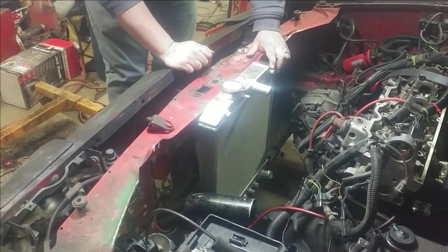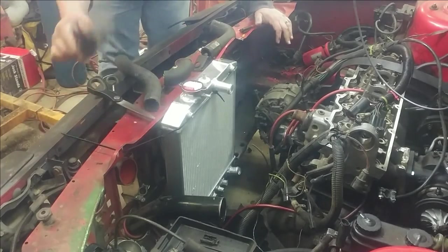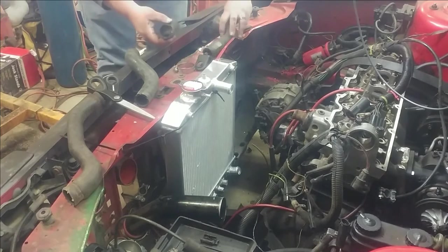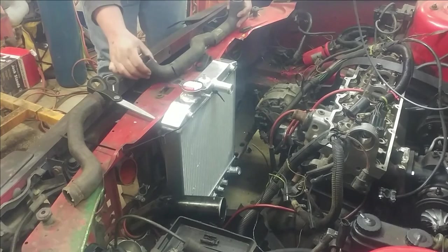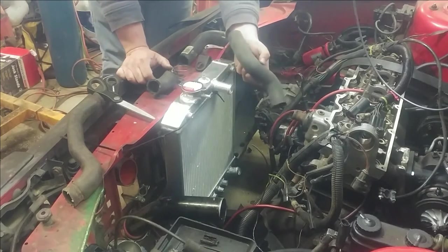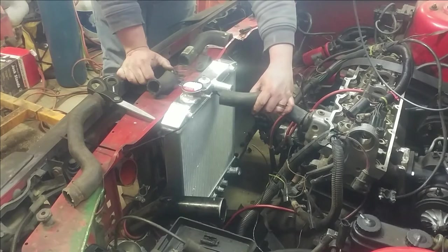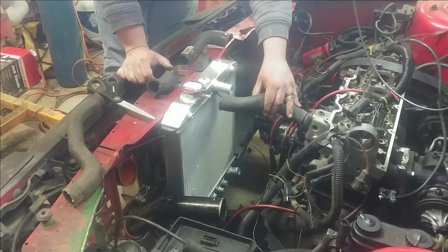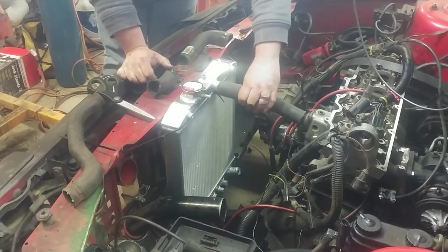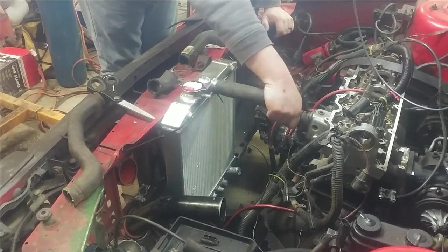I'm going to get this cinched down so I can start working on the hoses. I was able to take the factory bottom radiator hose — this is the upper, and these are all pieces of the bottom — and I've trimmed little bits out so it's a little bit shorter. It basically wormed its way across the car. This section has got almost a perfect bend to fit in here. I can make this work if I move the radiator slightly, but I don't want to move it that far to the driver's side. As it sits it will work — but I don't know if I can clamp that and have it hold.